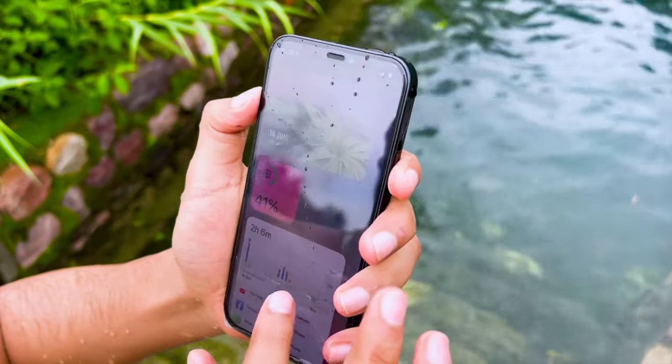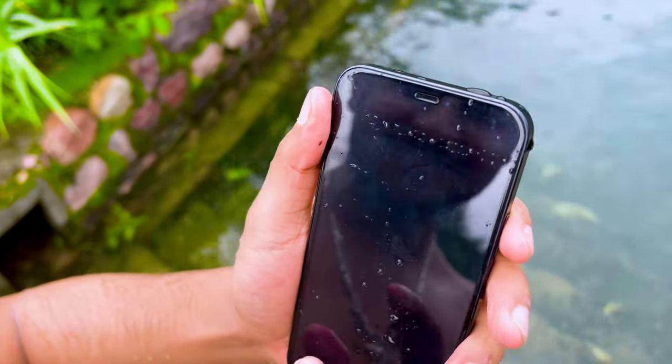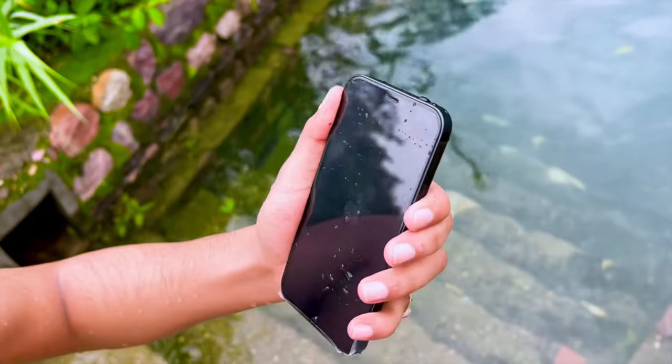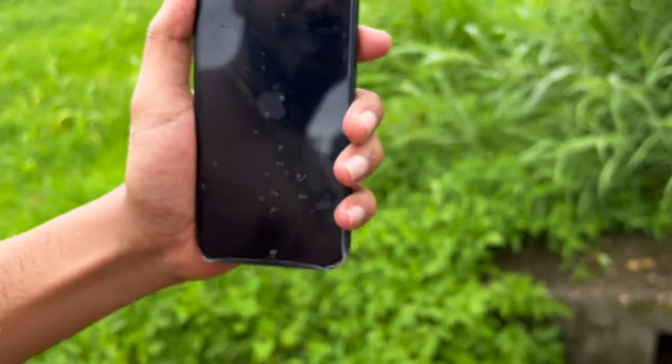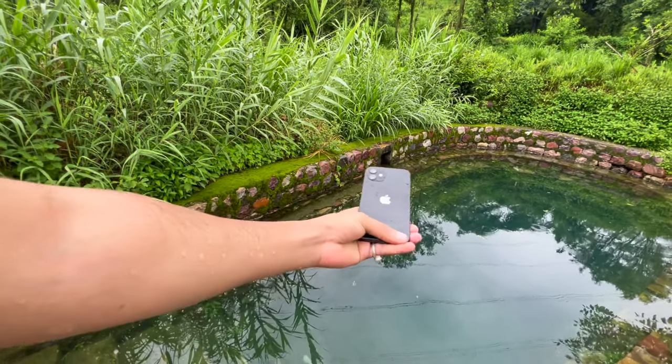Hey, what happened? The whole screen is black, the logo — I told you don't take it to water. I don't think the water is clean. The phone's work.